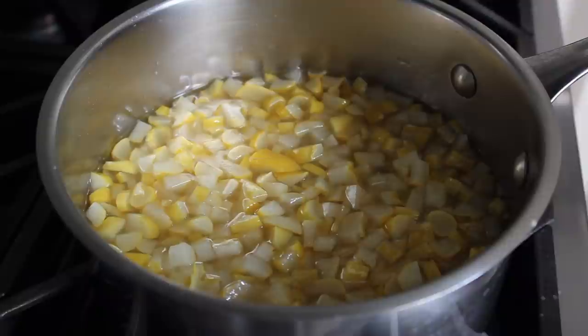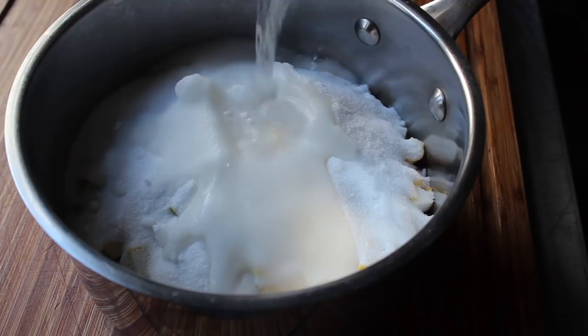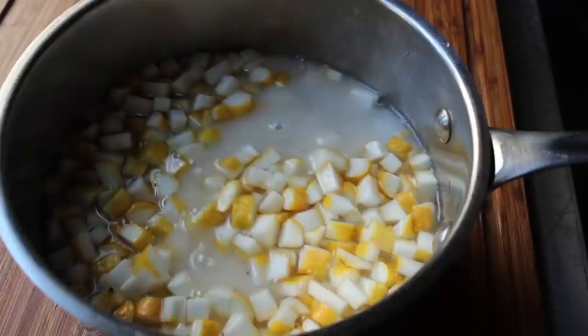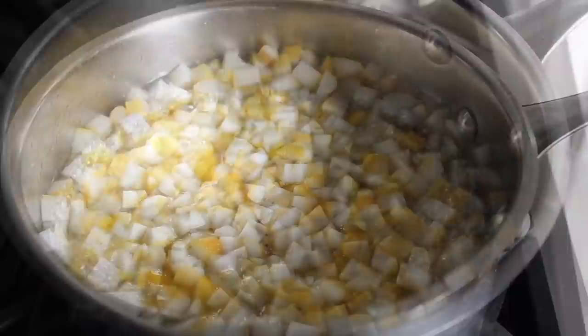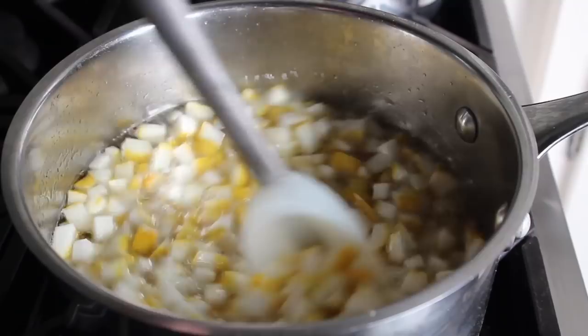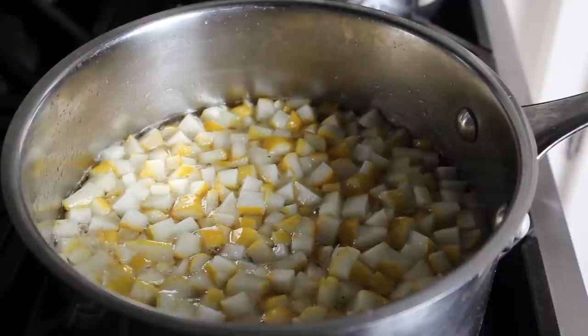That's the standard way, but during my research I read that some people don't think you should blanch buddha's hand. So I decided to do a test batch without blanching. The theory is that buddha's hand is not as bitter as other citrus like lemon and orange, and since it has such a unique fragrant flavor, you might lose some of that if you blanch it first. I decided to try it both ways — I'll give a detailed report on the blog post. Either way, whether you blanch or not, the rest of the procedure is exactly the same.